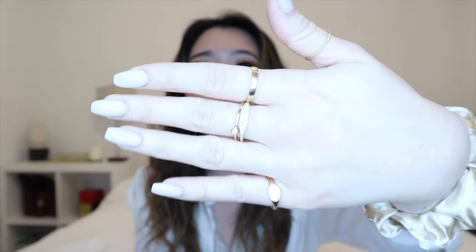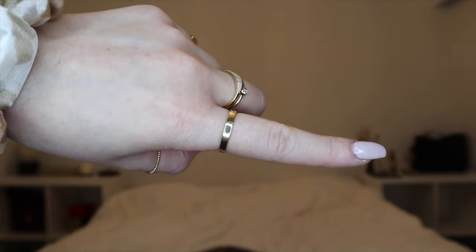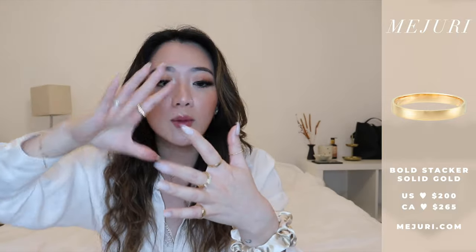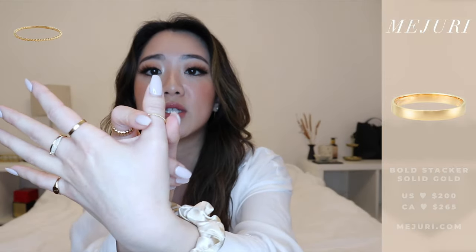The next ring is on my index finger: the bold stacker. Both of the rings I've mentioned so far are must-haves — they're classic bands that go with anything in your collection. You want to pick pieces that are easily stackable, and the best ones for stacking are those where the band looks the same all the way around. The beaded ring looks consistent throughout, and the bold stacker is the same the entire way around, making it really easy to stack. I'll show you in the next finger what I mean when a ring is a little bit different.